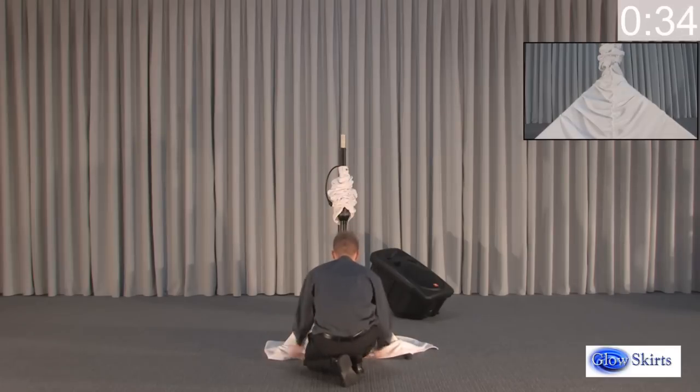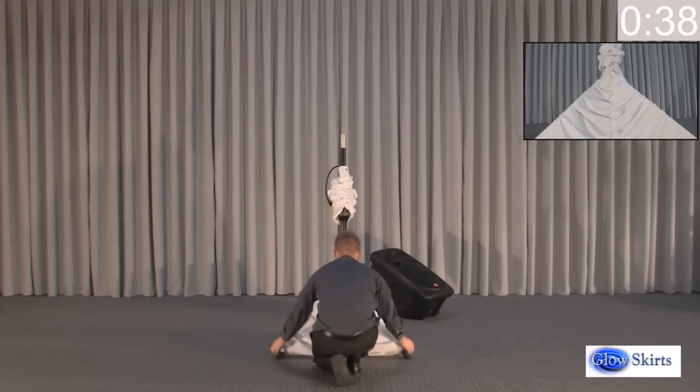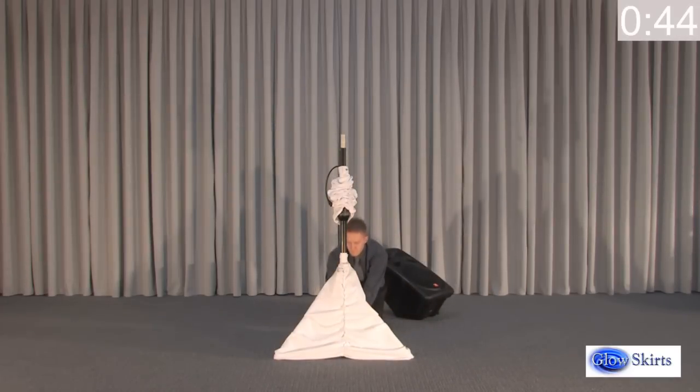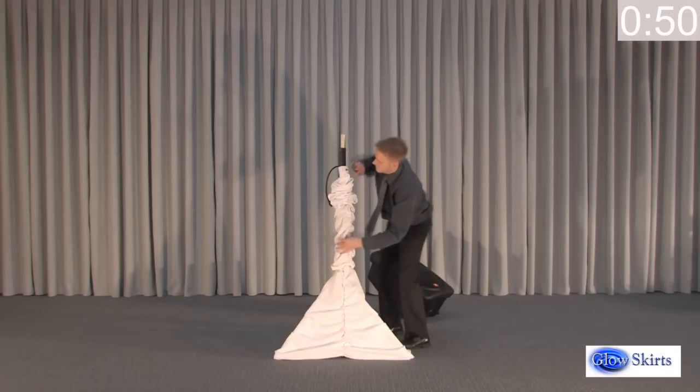Shirt pleating provides built-in horizontal pleats on the front of tripod skirts and pole sleeves to further enhance appearance. Two different white fabric materials sewn together on the tripod skirts make it opaque, yet allow LED lighting to pass through while still keeping everything behind it well hidden from view.